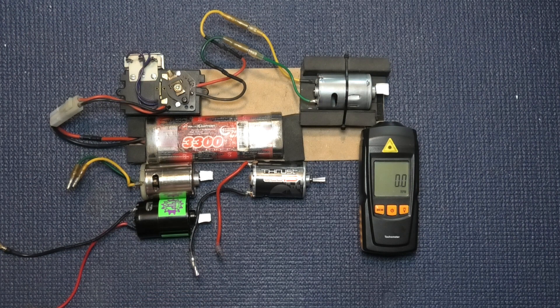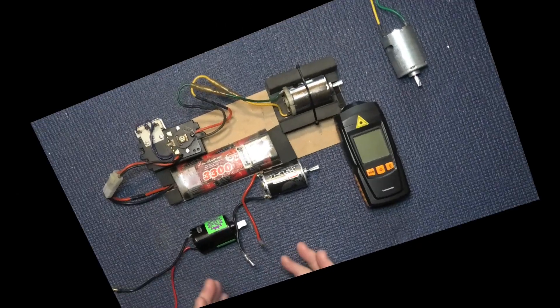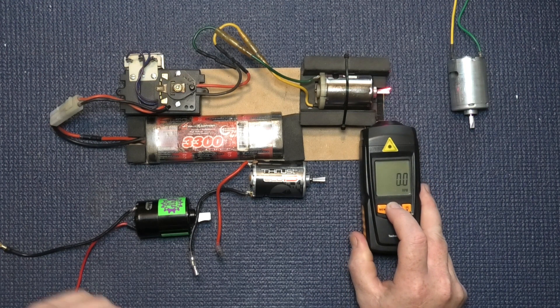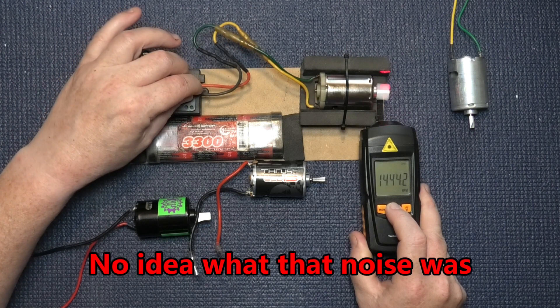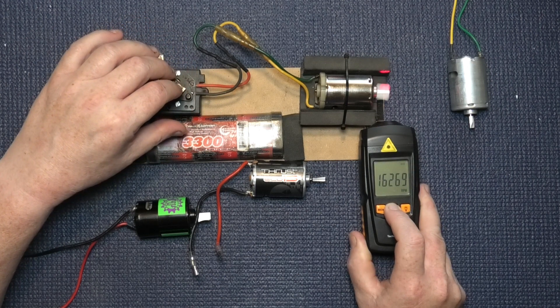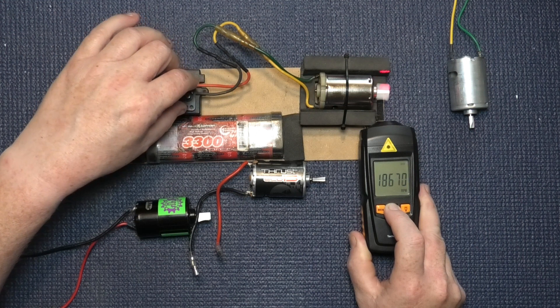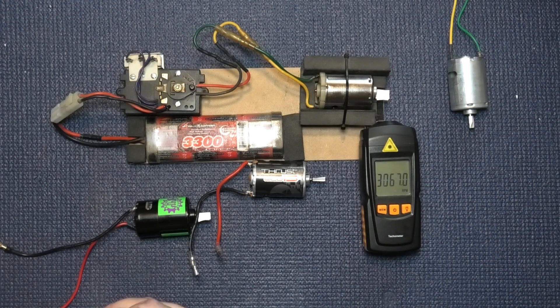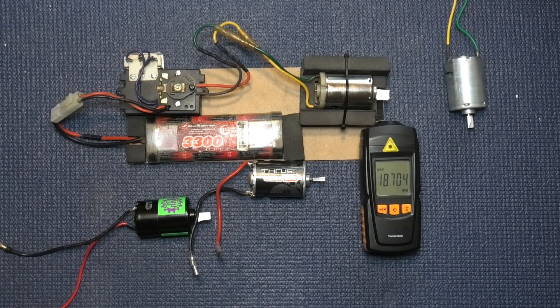Okay, so we've now got the Johnson silver can. Just checking - there we go. Oh dear - the memory says 18,704 after it finished making that squealing noise. You can tell that's an old motor. So that's faster than the Marbucci. Wonder why Tamiya changed to Marbucci? Who knows?